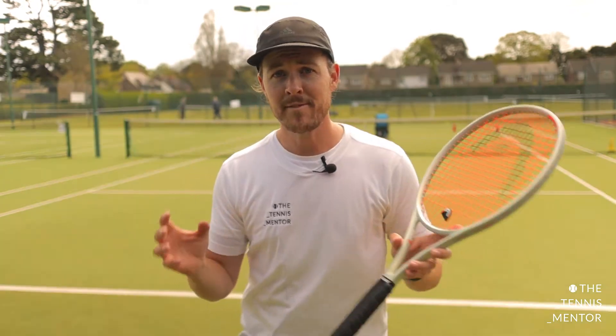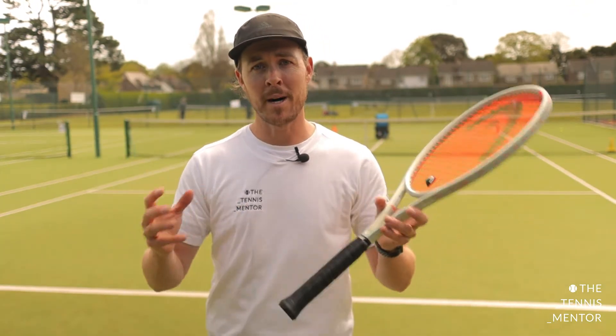Welcome back. If you've not been here before, my name is Ashley Neves and I run the Tennis Mentor YouTube and Instagram accounts, giving tips for tennis players, tennis coaches, and tennis parents. In this video we're going to be looking at practicing with purpose.